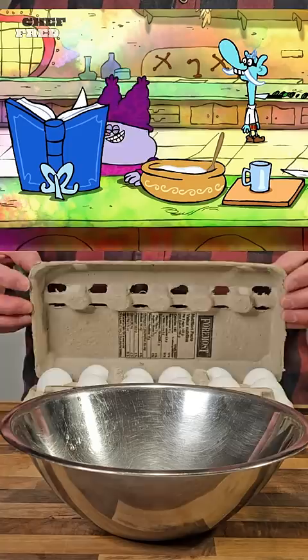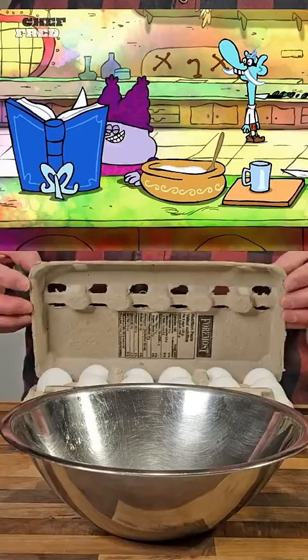Okay, gently crack one shmeg. Ooh! I'll add some Snorriander! Now, Chowder, be sure you grab the right one.